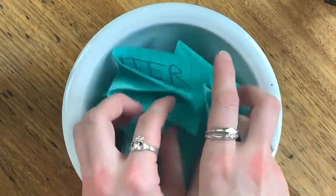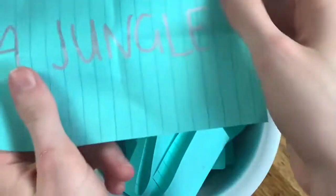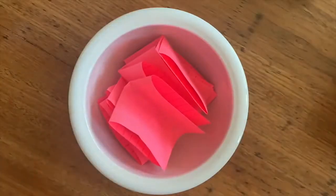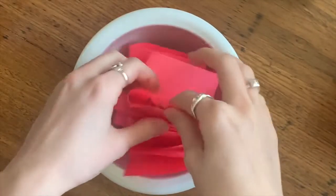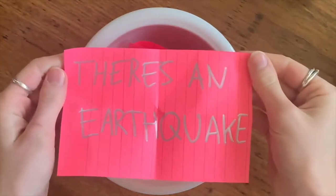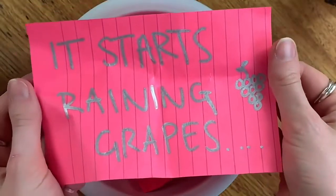Now grab your setting bowl and pick one out at random — a jungle! Then get your events bowl and take two events out: there's an earthquake, and it starts raining grapes.